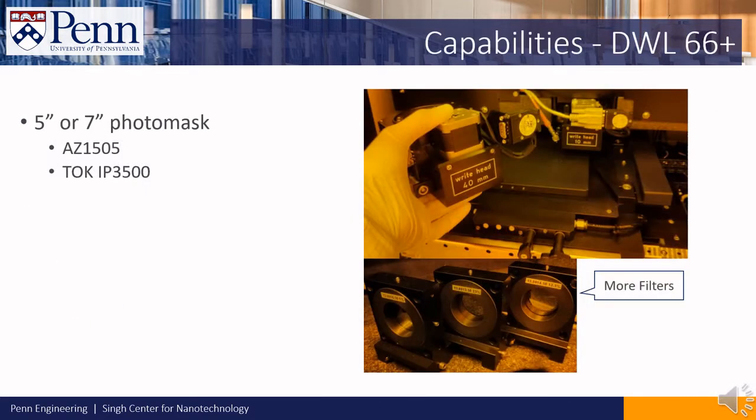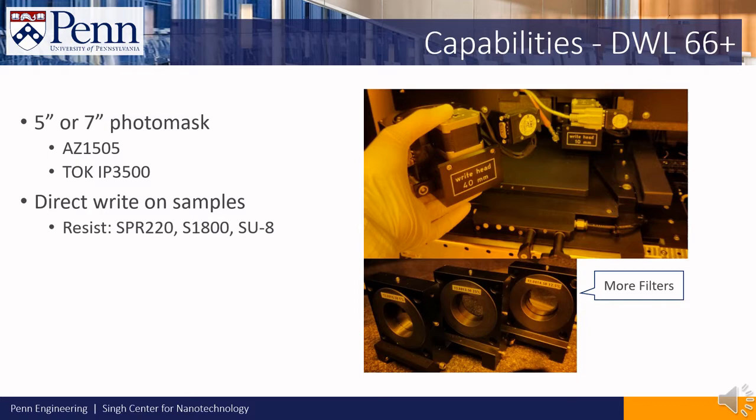The tool can write photo masks, such as 5 inch or 7 inch photo masks. It can also direct write on samples with resists like SPR220, S1800, and SU8.